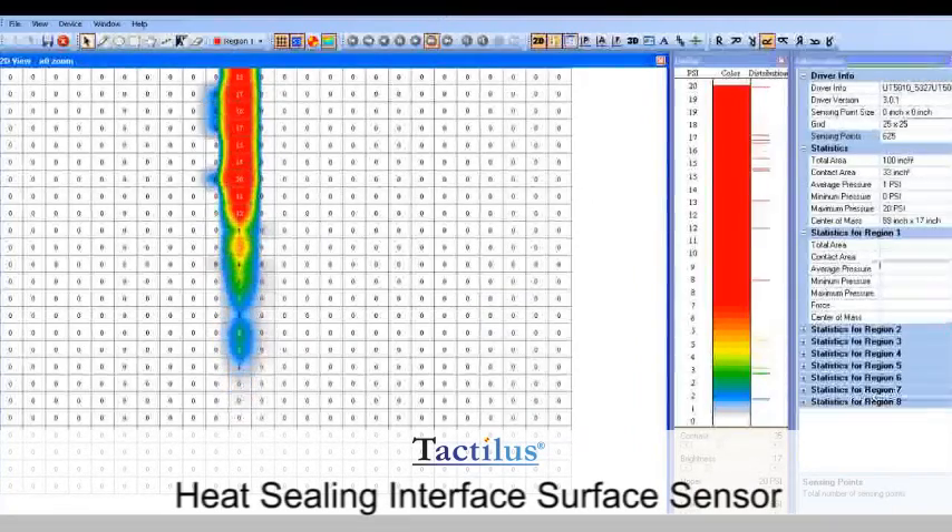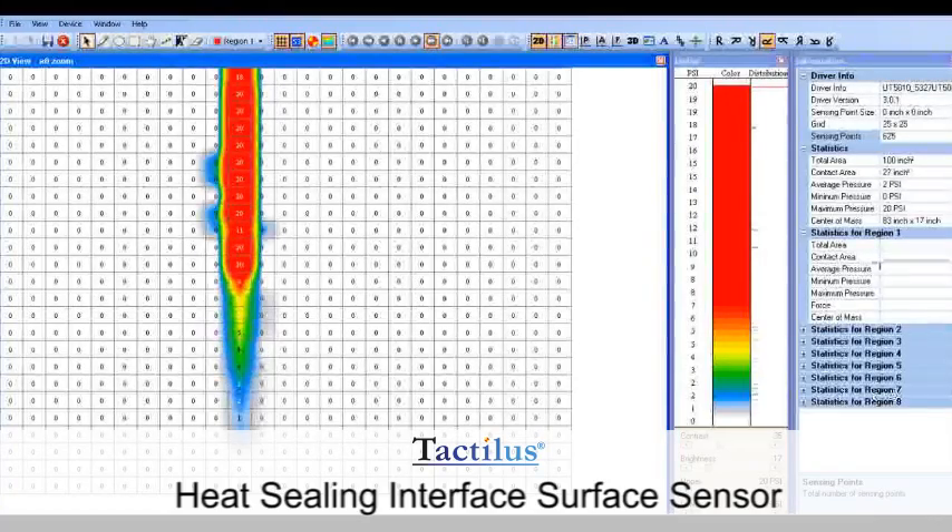Tactilus actually lets you see what is going on directly at the sealing interface, unlike a traditional load cell which merely captures the force level that your jaws are impacting.